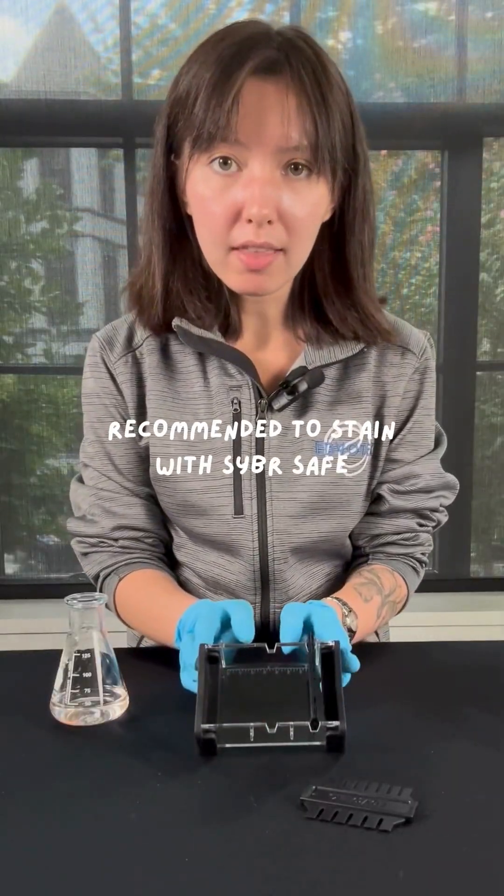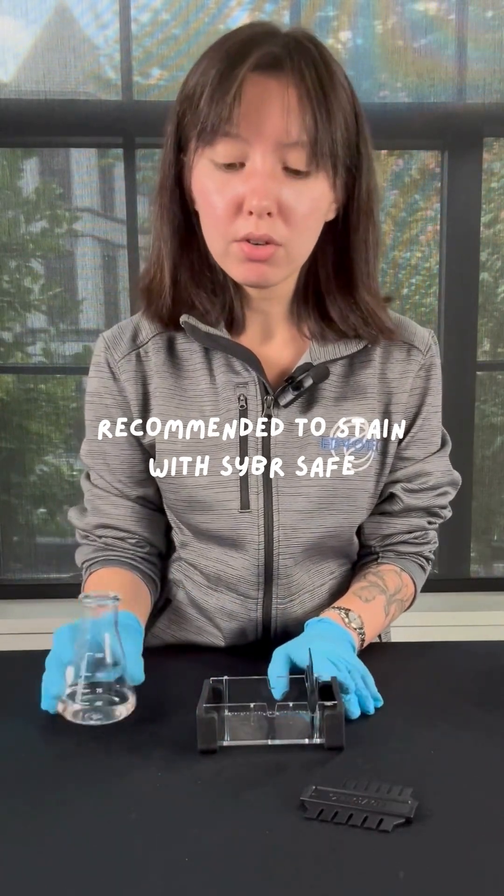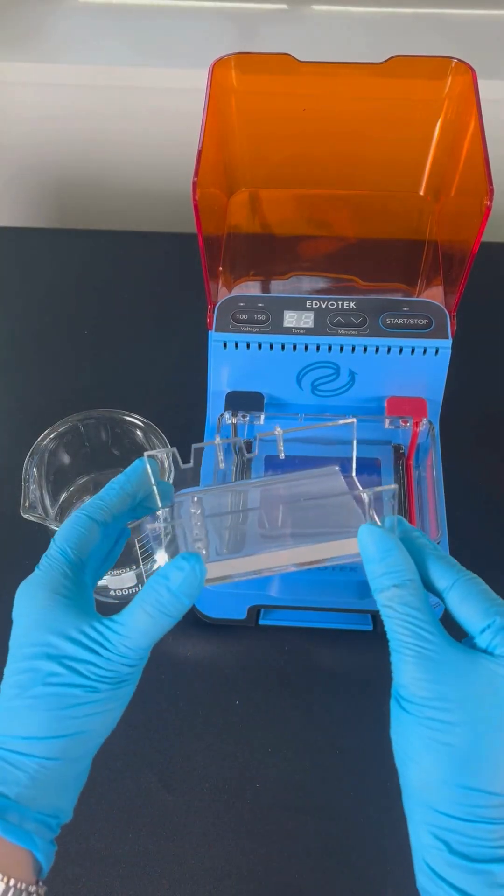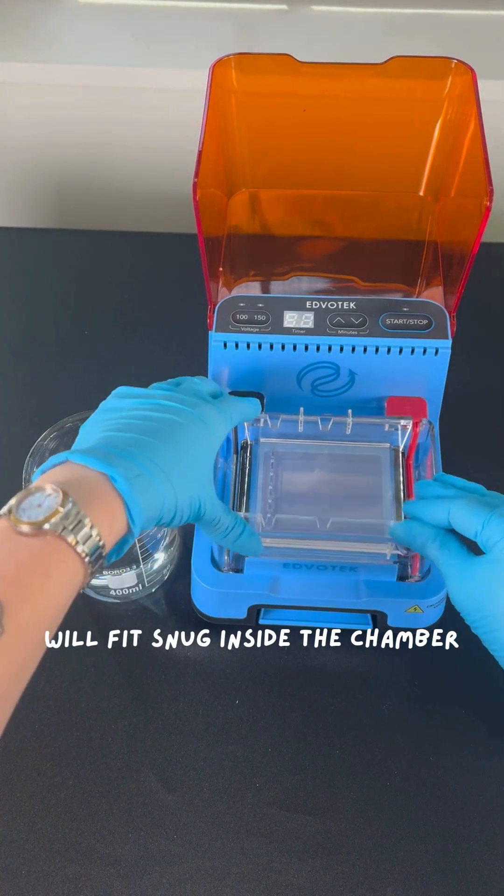We provide the combs and the chamber for you to mold your gels in, so all you have to do is pour out your gel. After you've gently removed the comb and the end caps, place this into the Edge system as so.